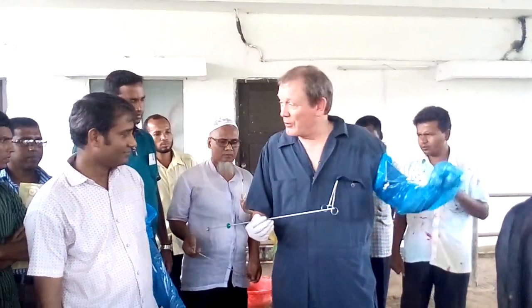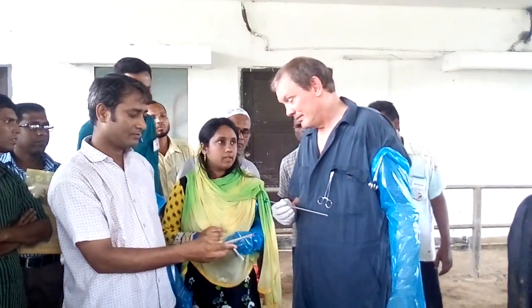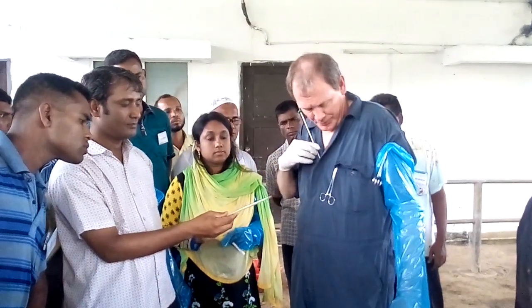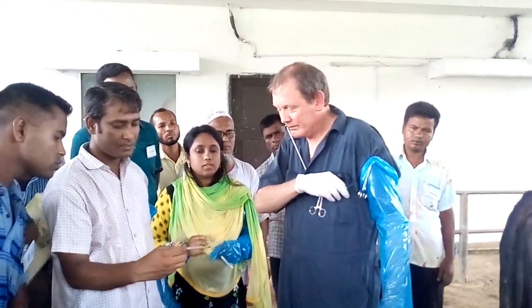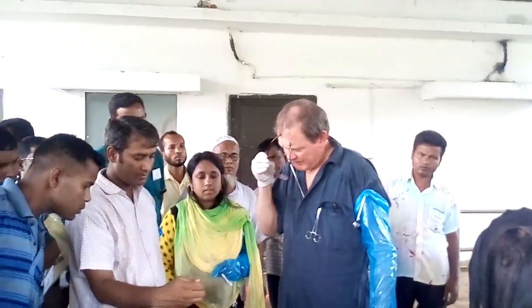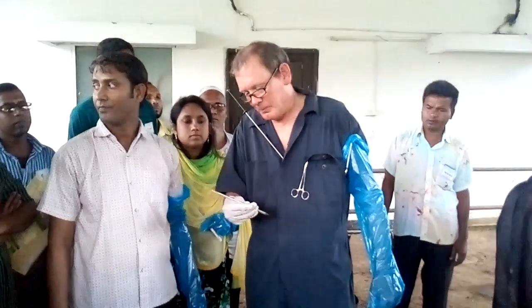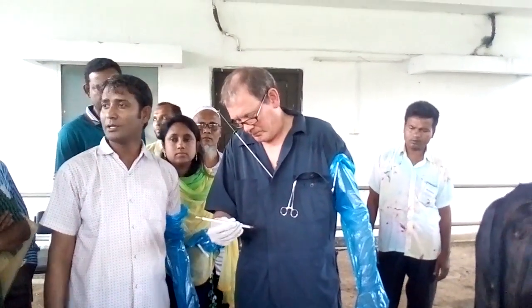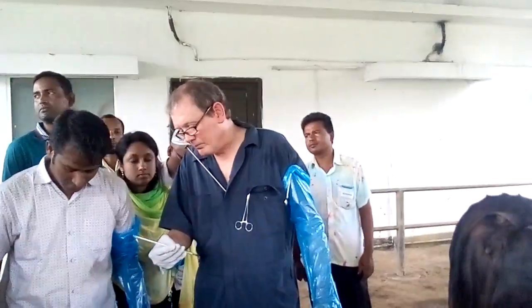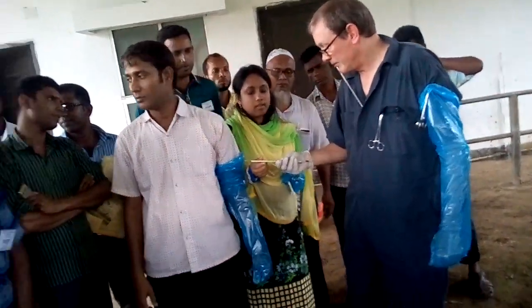For today the focus will be on the palpation. I think this temperature can be used if it has the proper temperature range. It is used in our laboratory at 41 to 42 degrees Celsius — that is good.